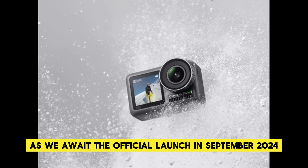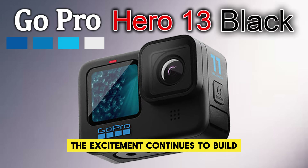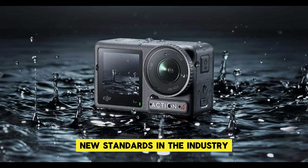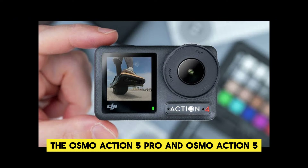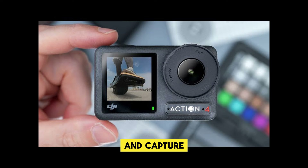As we await the official launch in September 2024, the excitement continues to build, and it's clear that these cameras will set new standards in the industry. Whether you're capturing heart-pumping adventures, creating captivating content, or simply preserving memories, the Osmo Action 5 Pro and Osmo Action 5 will help you achieve new heights of creativity and capture.